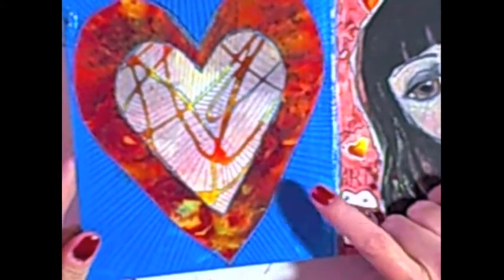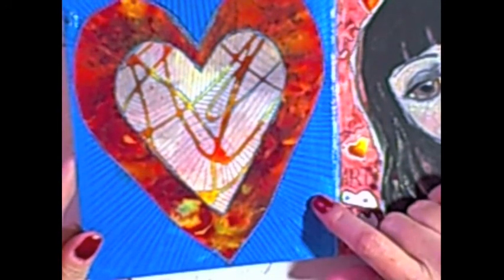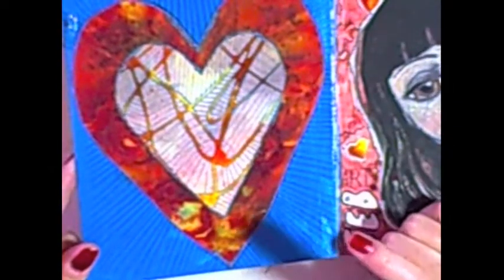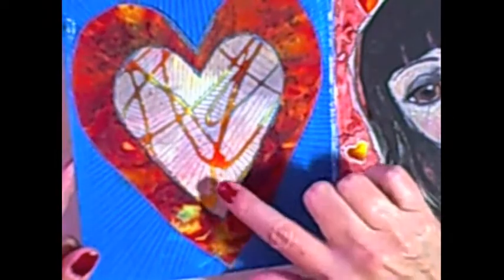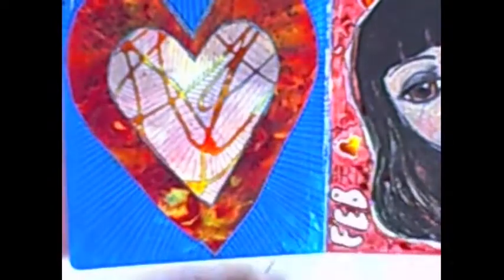I just wanted to give you a quick update — a progress report on what's happening in the art journal. I added some black outlines to give it more dimension and depth. I don't know if the little blue lines inside will show up on camera, but I think that's as far as I'm going to take this page. I consider this one finished.